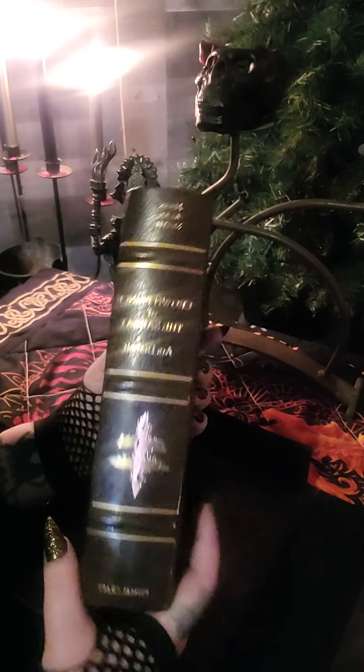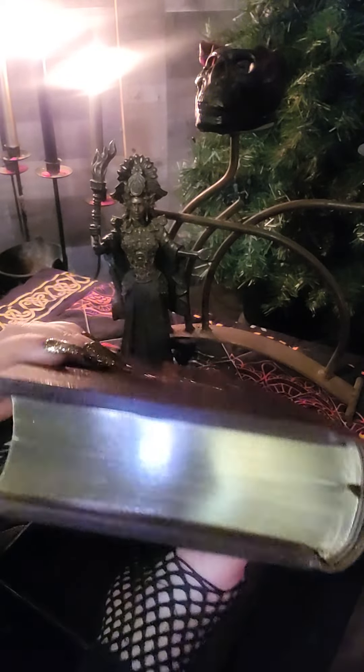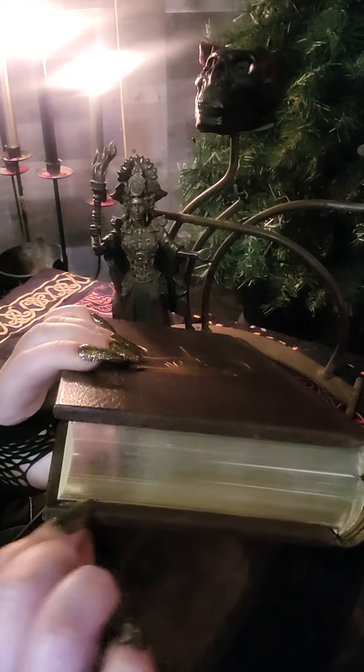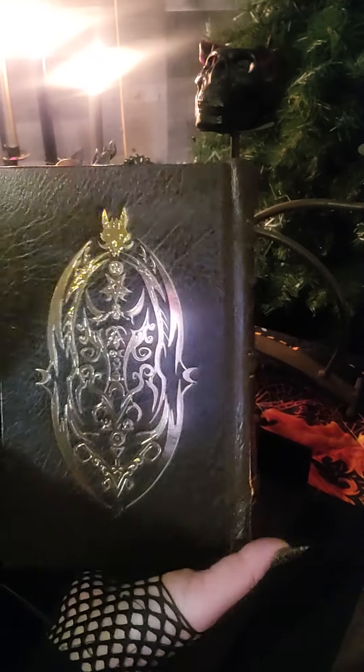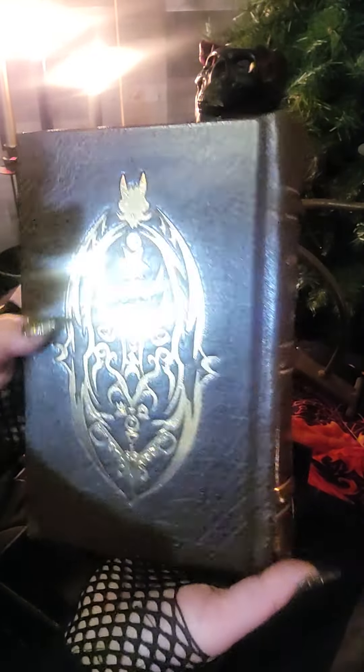Look at this, you guys. The craftsmanship is just so beautiful. Can you see how thick this is? It's just gorgeous. Look at that — so pretty.